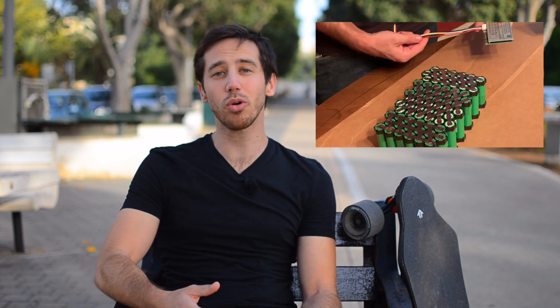Hey everyone, Micah here with ebikeschool.com. A few days ago I posted a video showing how to build a 12-volt battery for a trolling motor, which I was using for my dad's electric kayak. There were a bunch of great questions in the comments, and I want to address some of the questions that I saw over and over again and seem to be common themes.